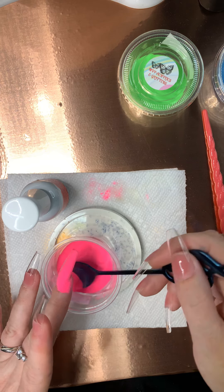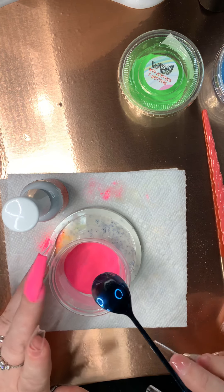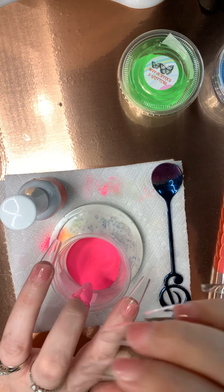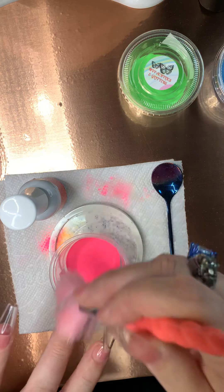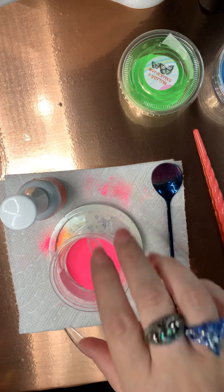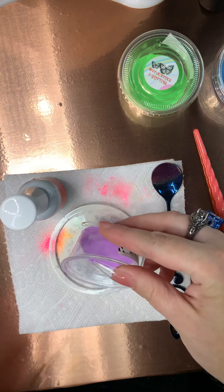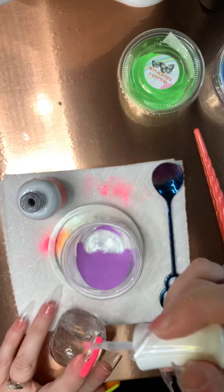Everybody has those moments — that was mine, you guys got to see my duh moment. I don't want to waste it — no wasting, I don't have much. There we go! I don't need any more because that's super bright and I love it. Moving on to the purple. It's a little pink but that's okay because I'll fix it.